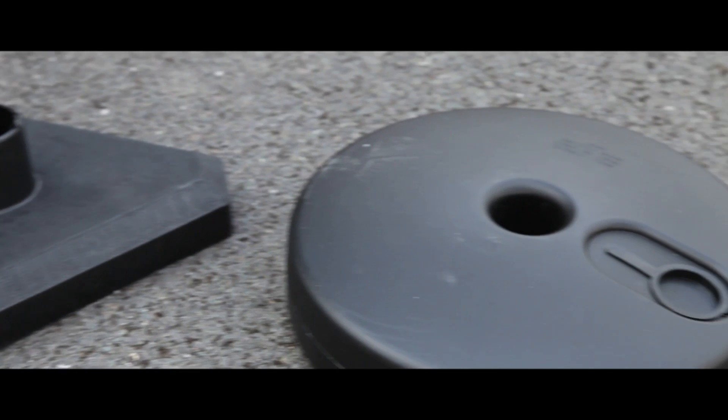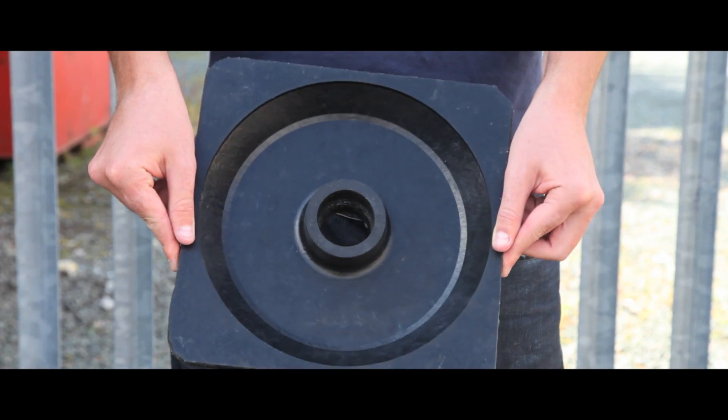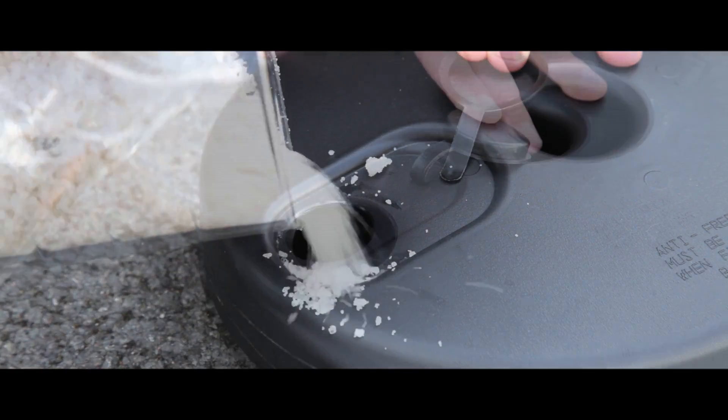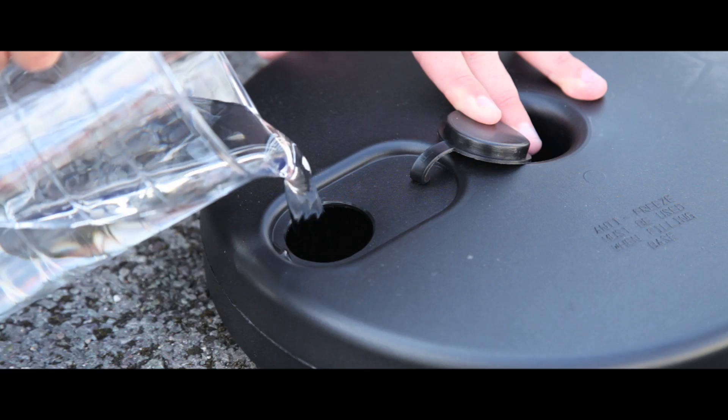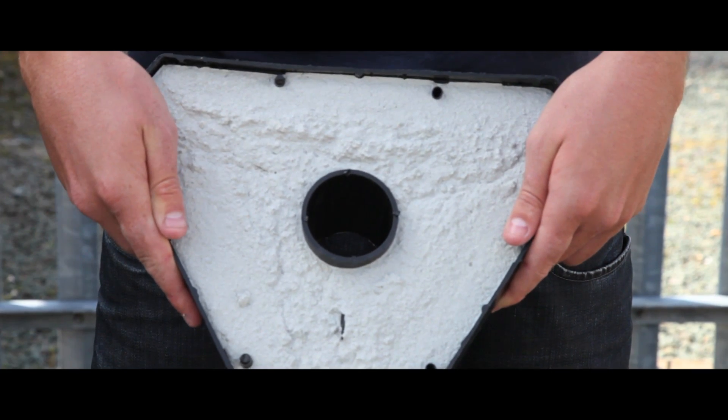They are also on offer in a choice of three base options. The first, a lightweight recycled rubber. The second, a hollow cavity suitable for filling with sand or water for extra stability. The third, a solid concrete base for outside use.